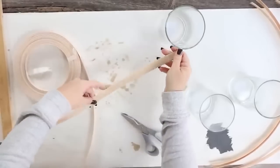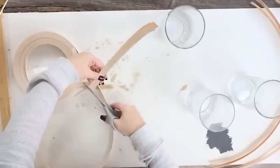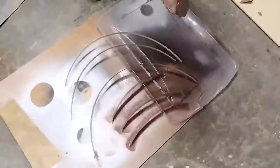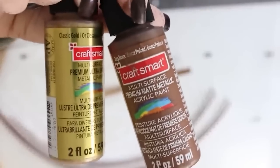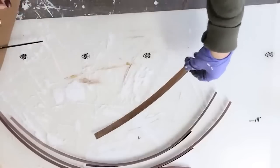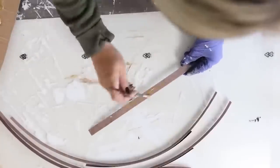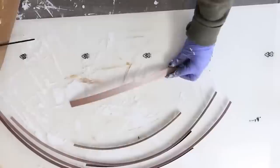I wanted these to have a gold coppery look, so I started by spray painting them on both sides with a rose gold color. Once I completed the rose gold, I realized it wasn't quite the color I was looking for — I wanted something more coppery. So I grabbed some acrylic paints, a brown and a goldish color, and added those to get more of the desired look. That's the fun thing about paint — you can always add to it to get the look you're going for.